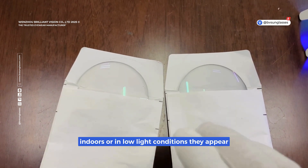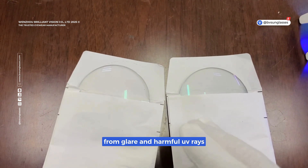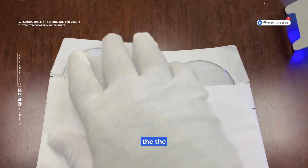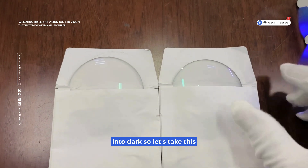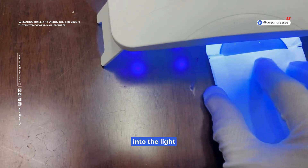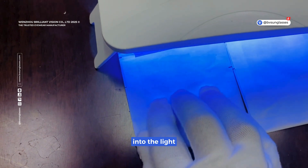But when you step outside into bright sunlight, they quickly darken to protect your eyes from glare and harmful UV rays. So let's see how the color changes from bright to dark — let's take the lens into the light and see how the color changes.